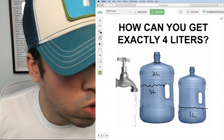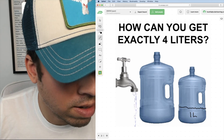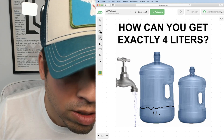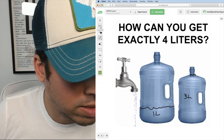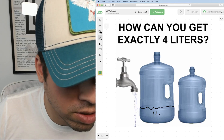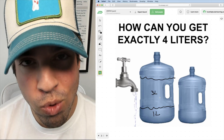Then I empty the five liter jug, and take that one liter and dump it into the five liter jug. Then last but not least, I fill the three liter jug again and dump its entire contents into the five liter jug. Those extra three liters give me the exact amount of four liters.